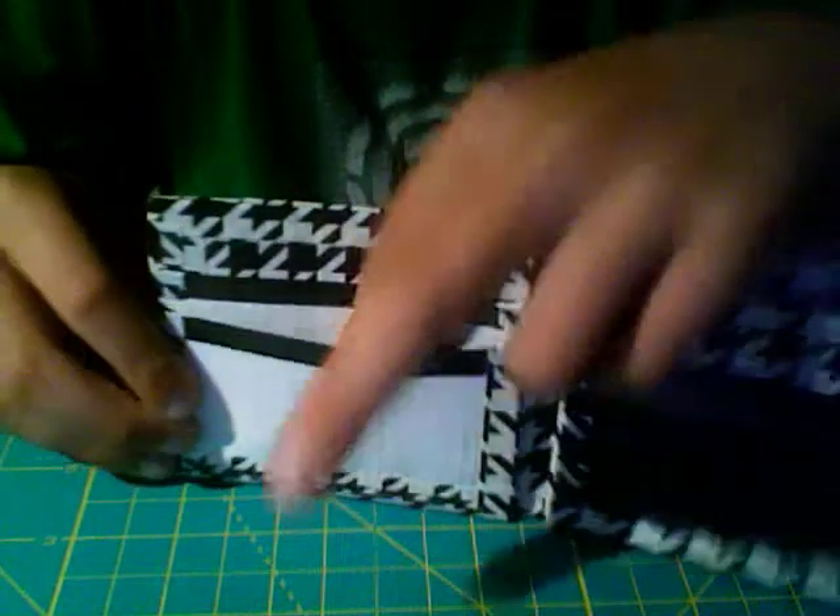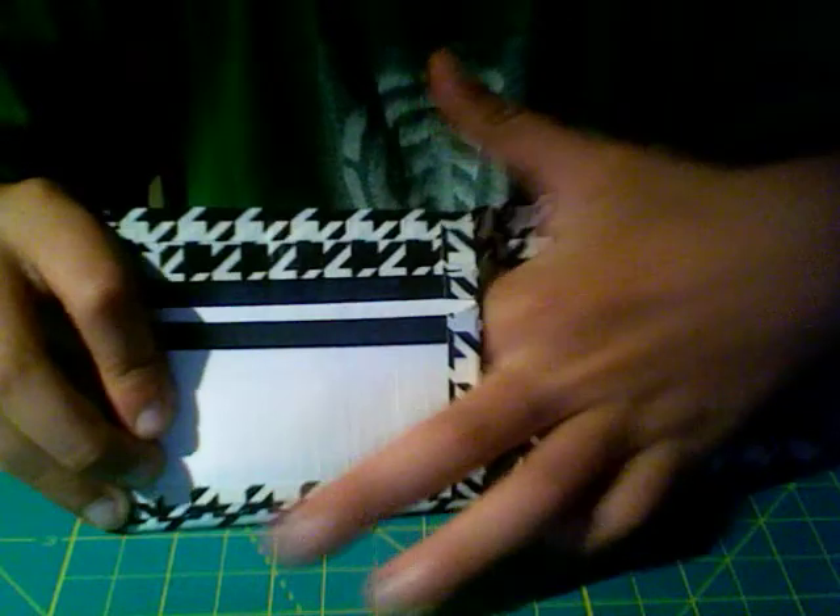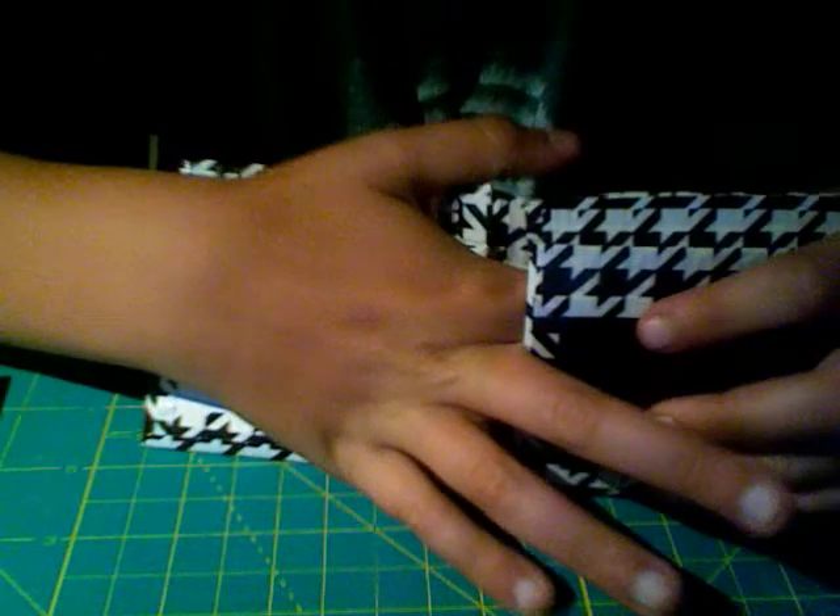And it opens up. You got two pockets right here. Hidden pocket right there. Hidden pocket right there. Clear bow fold, by the way. And then you got an ID right here. And you got a coin pouch right here.